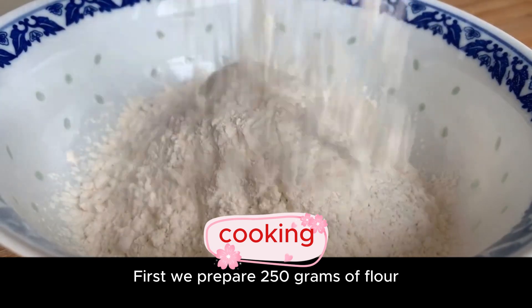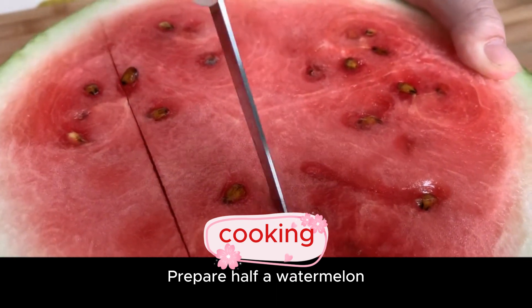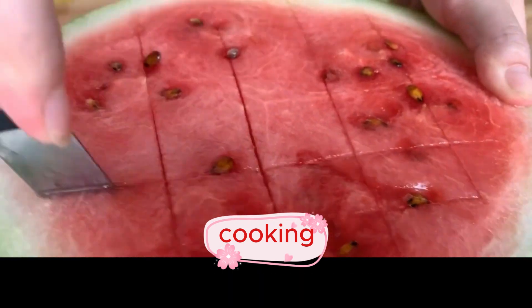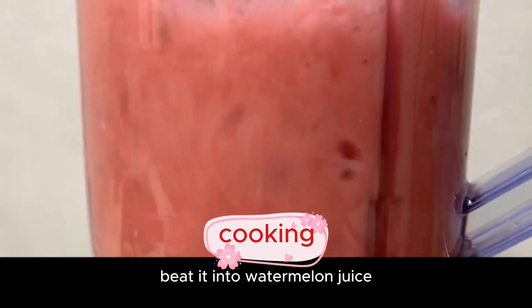First we prepare 250 grams of flour and pour it into a big bowl. Prepare half a watermelon, break it into small cubes, take it out with a spoon, and put it in the food processor.